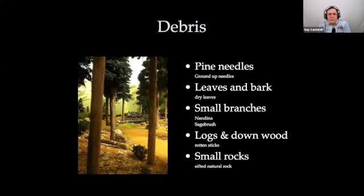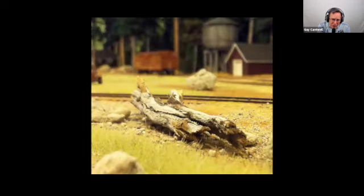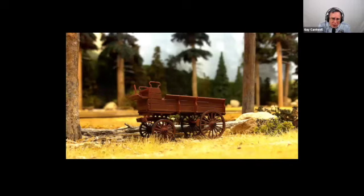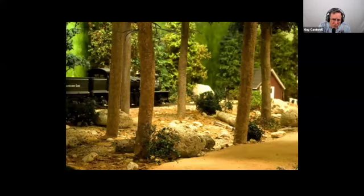For debris — I'm a big fan of using natural elements: pine needles and leaves and bark. I actually grind up real pine needles and real dry leaves using a blender you get at the secondhand store. For small branches, I like to look at stuff in the yard — sagebrush and pieces that come off a sagebrush work pretty good, as do nandina and various other things. For logs and downed wood to represent fallen trees, I like rotten sticks — just make sure the texture is right. I also like real rocks for small rocks. Here are some examples: ground up pine needles and a little bit of ground up leaves next to the train car, a rotten stick posing as a downed tree, branches from sagebrush, and a combination of all those elements with some rocks.